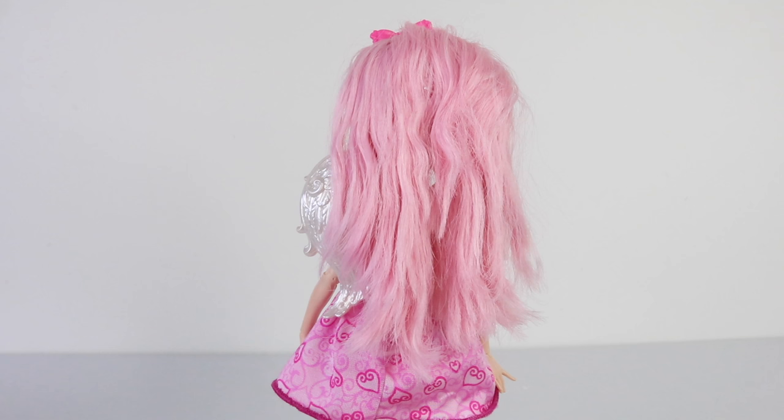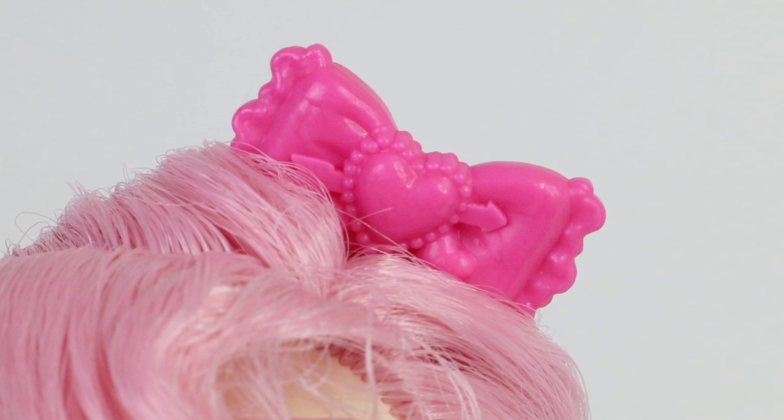Her hair is quite long and goes right down past her waist. In her hair she's wearing a pink headband, and attached to the headband is a bow. Inside the bow we have a little heart with arrows through it.